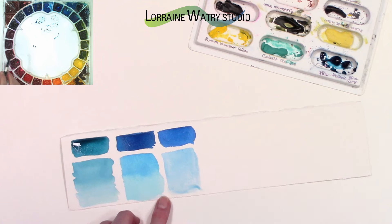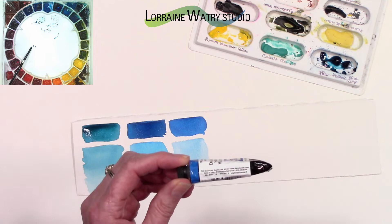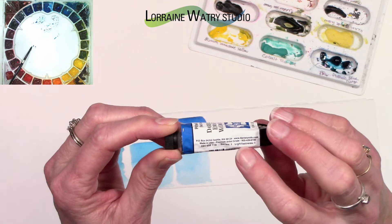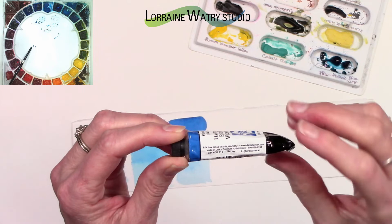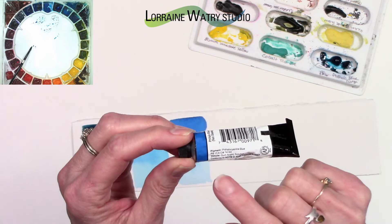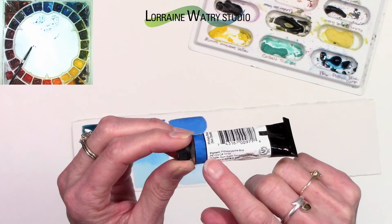Both the phthalo blue green shade and red shade are PB15; phthalo blue turquoise is PB16. On the side of the Daniel Smith tube you can find the lightfast rating and what series they are, and on the opposite side it shows the pigment. The phthalo blue red shade is a series one pigment. When looking at a pigment number like PB15, the 'P' stands for pigment and the 'B' would be blue — you might also see 'R' for red or 'Y' for yellow, and I have other videos that cover that topic.